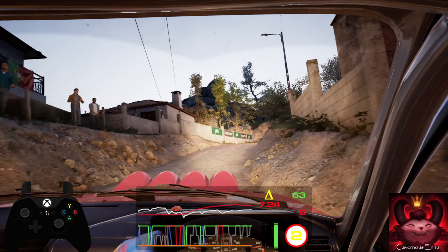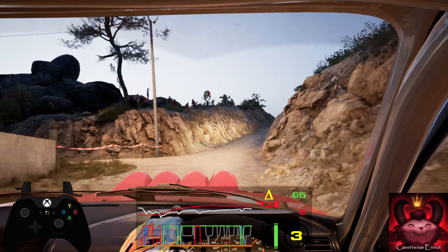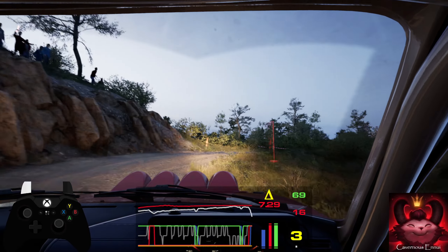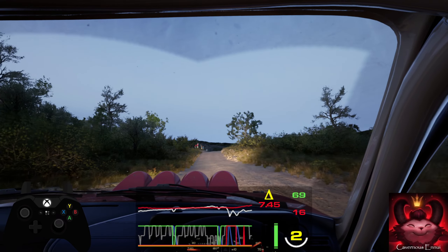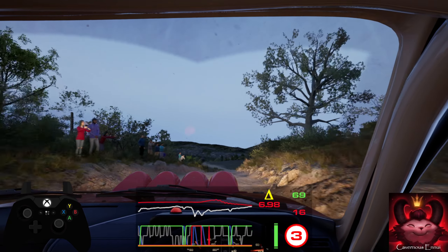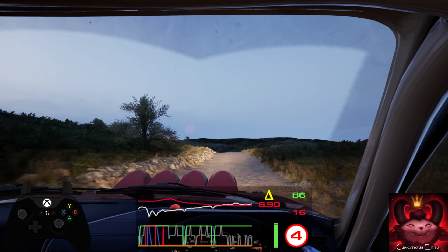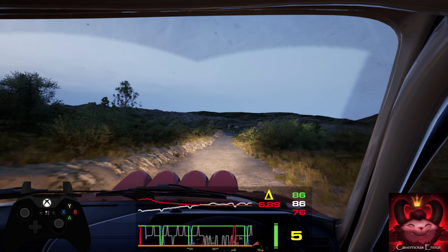And lead 5 left, over crest, don't cut, into 2 right short. 80, right over crest. 60, 5 left, through dip. 30, crest. 100, good. 6 right over jump. Caution, and 6 left.